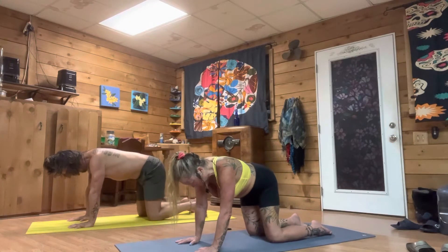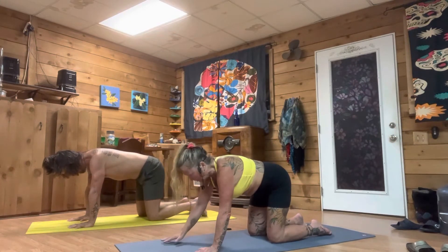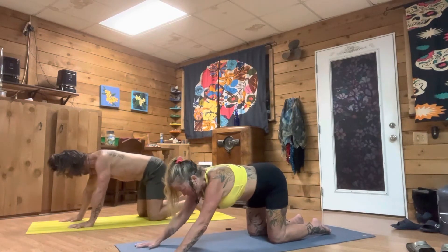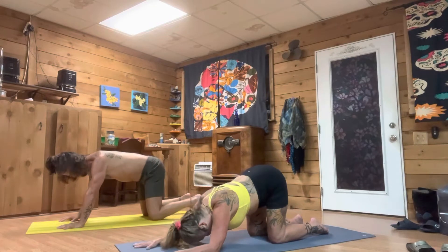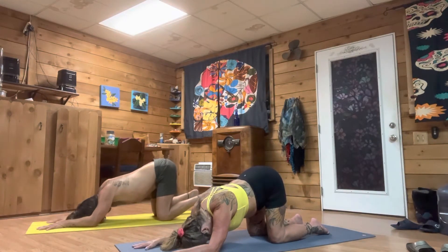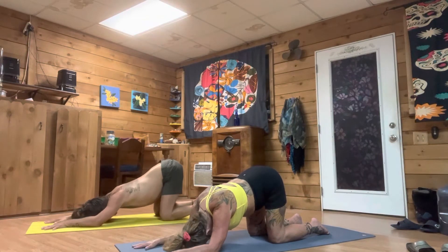Now I want you to extend your arms out a little bit further, drop your forearms down, take your forehead to the mat, extend your sit bones to the sky — puppy posture. Breathe in deep, let it go.